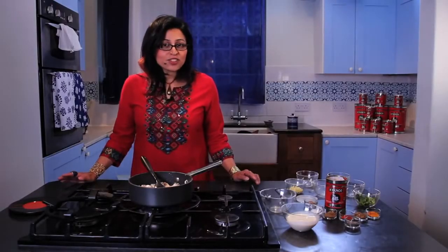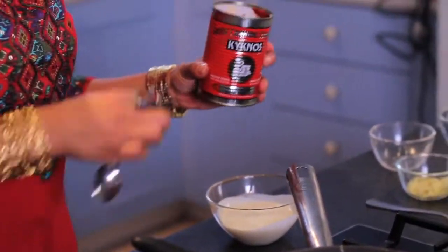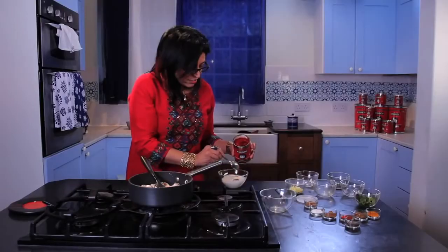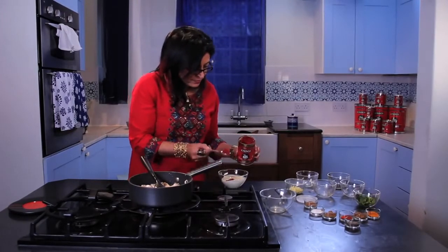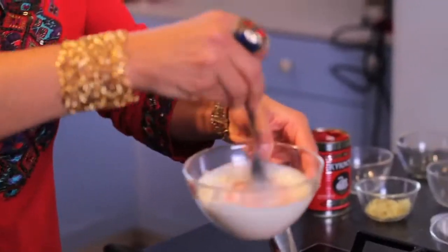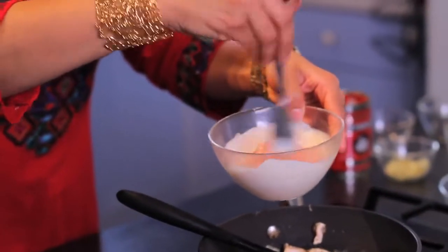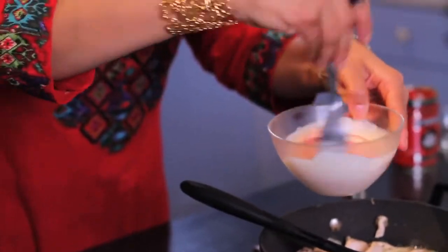While the mixture is frying away, I'm going to make my Kiknos tomato paste and cream mixture. I'm going to add about two teaspoons of the tomato paste, then give that a good mix with a fork. And it's becoming this lovely salmon pink colour — looks gorgeous.